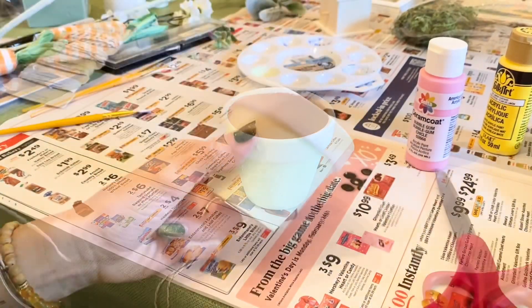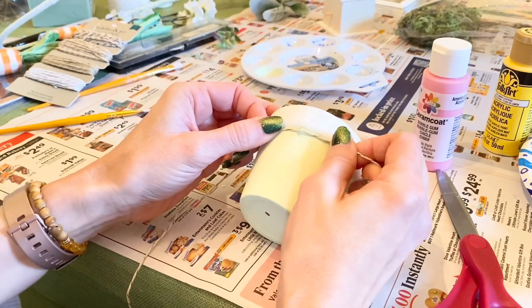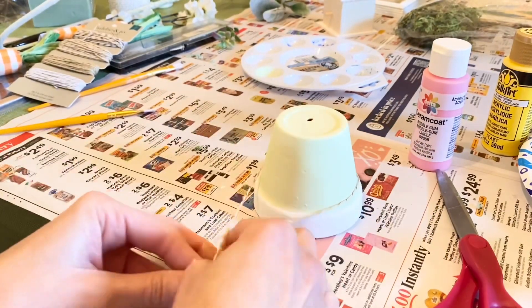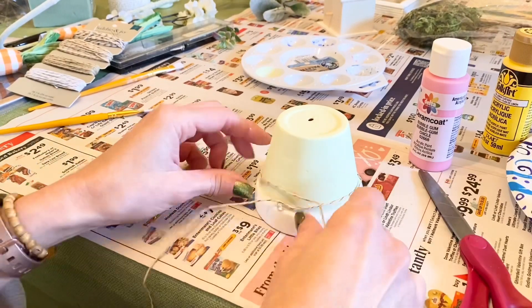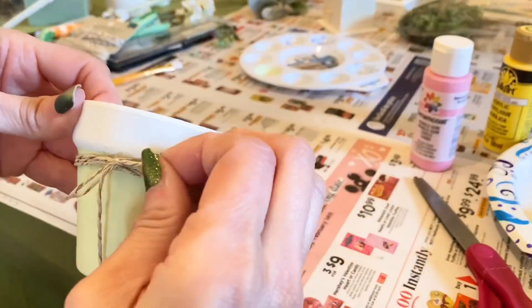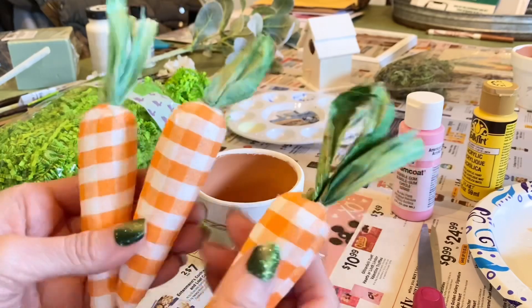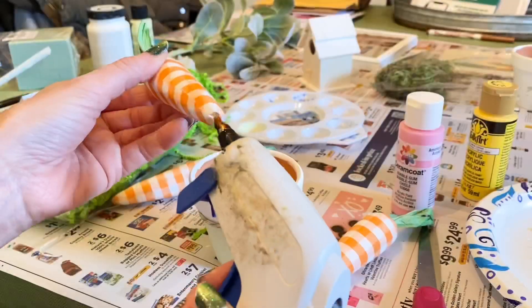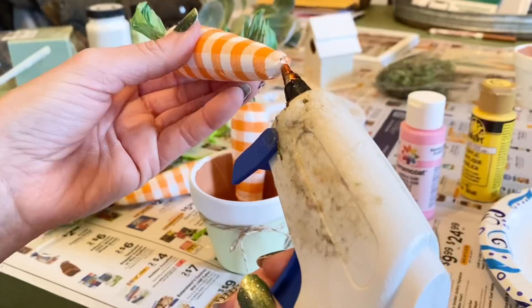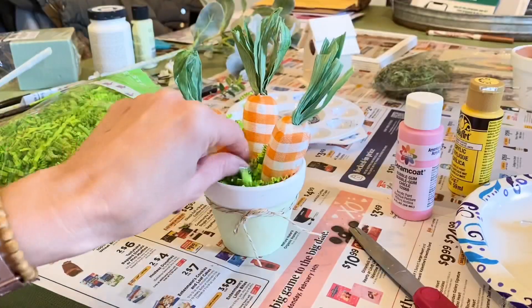I'm using twine because it looks really pretty wrapped right underneath the lid. I'm hot-gluing it to hold it in place, wrapping it around a couple of times and securing it with dots of glue, finishing with a little bow. Then I'm placing my carrots in, arranging how I want them, and hot-gluing the bottoms so they stay in place. I'm stuffing in little green Easter grass to give it more character and color.